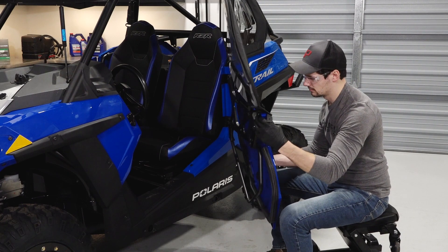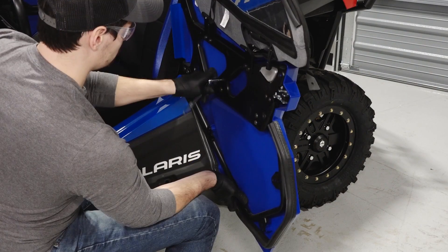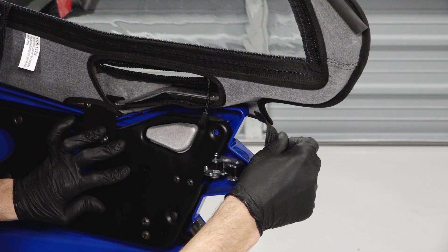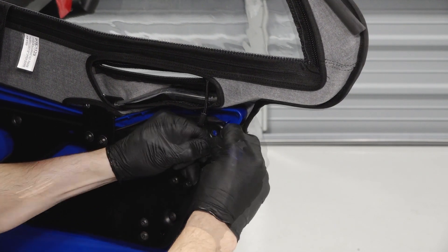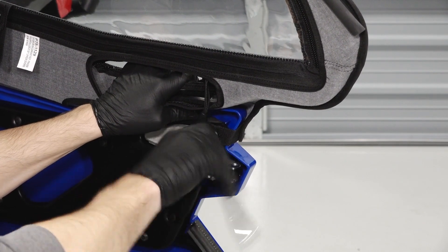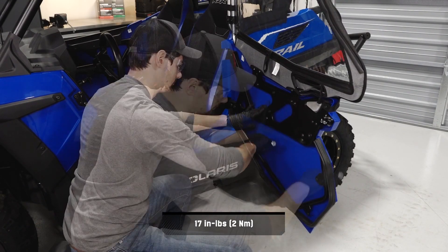Next, align the panel with the door frame and reinstall the previously removed door fasteners, excluding the hole near the door handle. Continue by wrapping the upper door strap around to the inside and aligning with the final mounting hole. Then reinstall the last door panel fastener and torque all fasteners to specification.